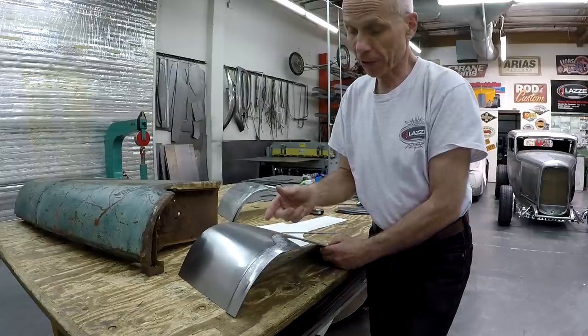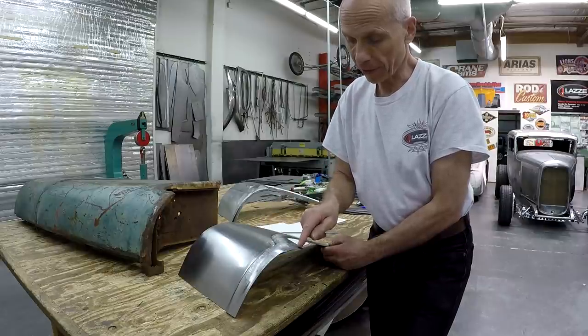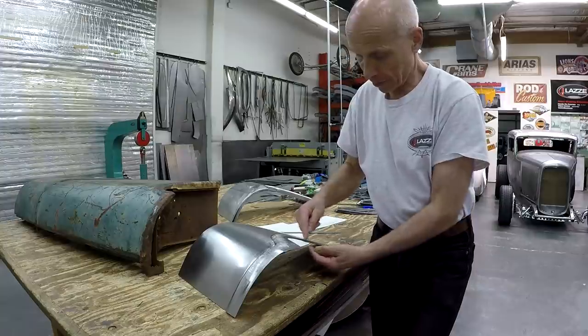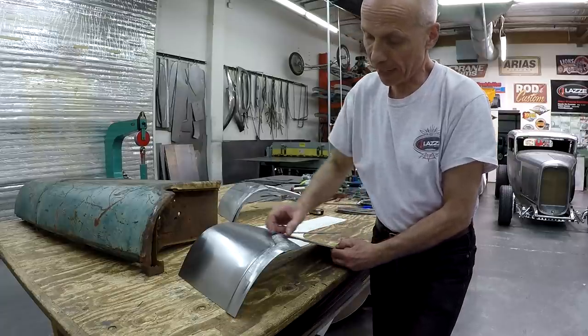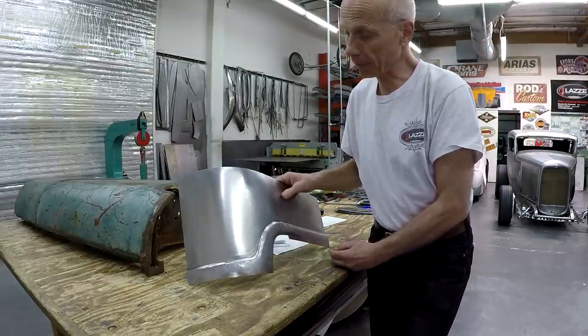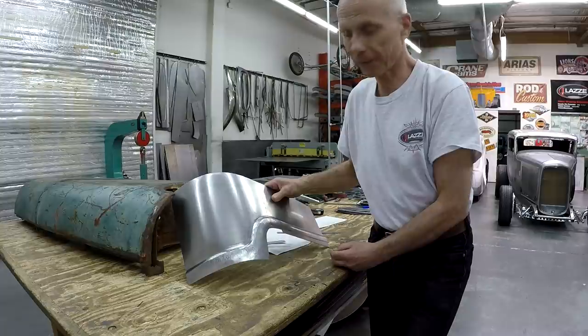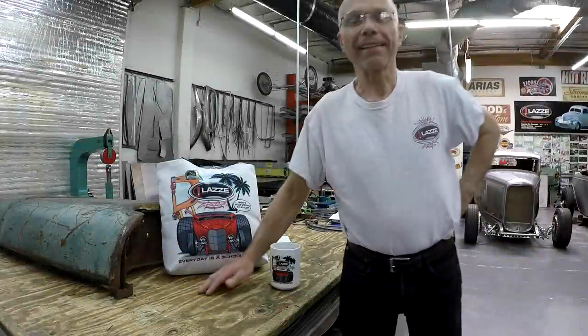In the next video I'll show you after I get the shape up in the English wheel how I notch the corner out, bend it in — and when I bend that in I need to shrink it — and this part here I need to bend too, with some small shrink and stretch adjustments, so we can have a bead all the way on the bottom. That's what I have for today on how to make a cab corner. Hope that's useful and you learned something new. Every day is a school day. This year, 2021, I've been in business for 30 years.